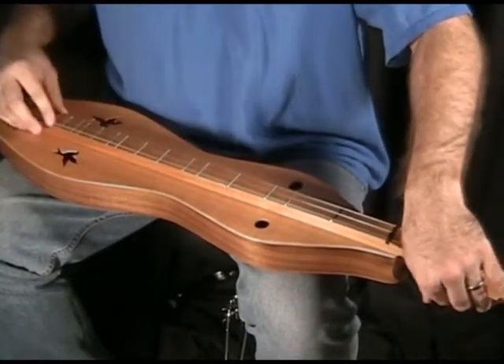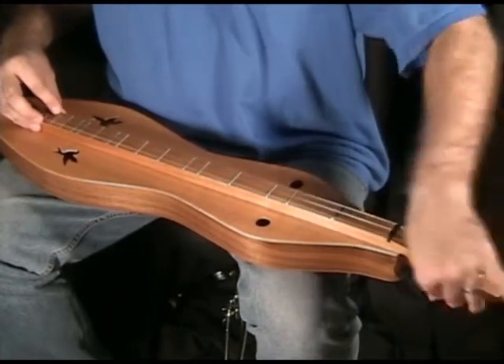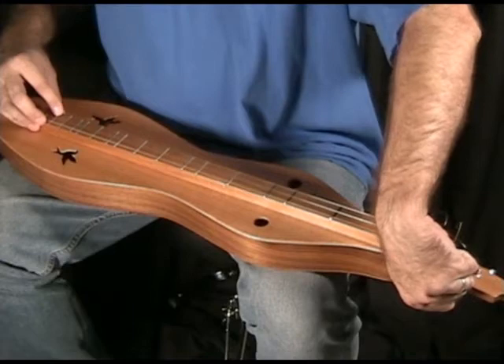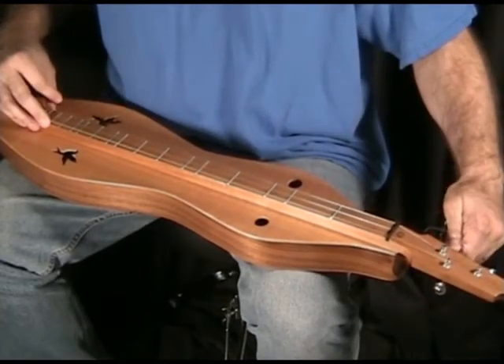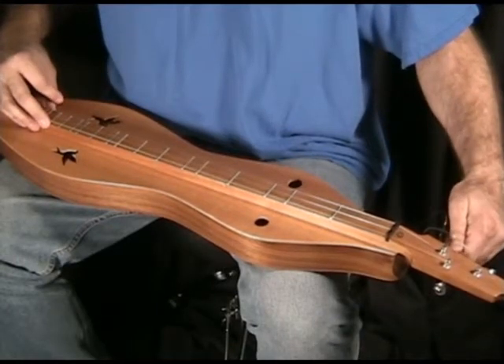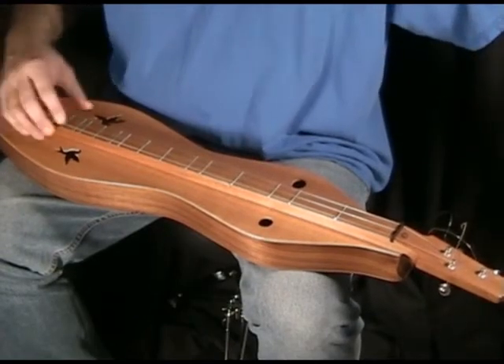I'm going to take the bass down to an A. It works especially well because I'm using slightly higher gauges. So now we're in A, A, A.